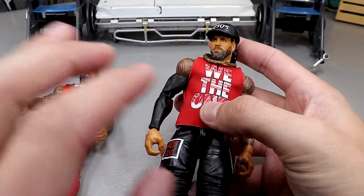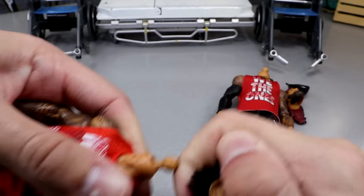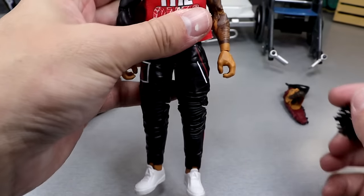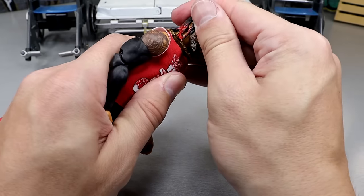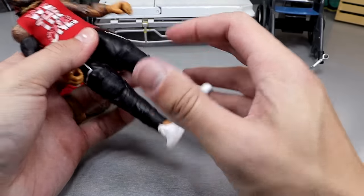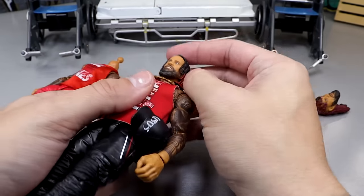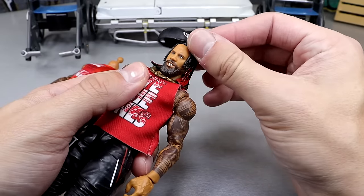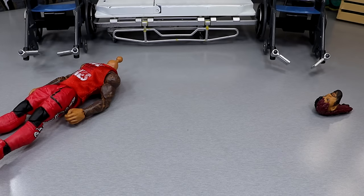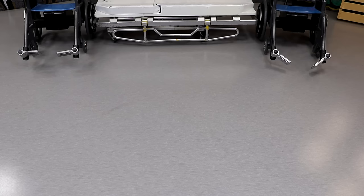Next up we do have the Usos - technically this is the Usos because we have Jay over here. The head sculpt's not that egregious, but we're going to take that off. I think this is like my third Elite 106 Jimmy and the figure just came out - get help. But plopping that head sculpt over there - oh son, that ain't bad right there! Take the Usos hat, put that on there - I'll go frontwards. Some of the best fix-ups are the simplistic ones, man.